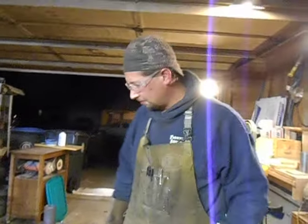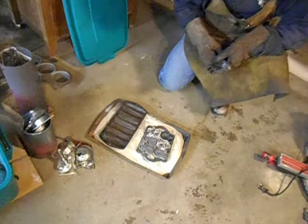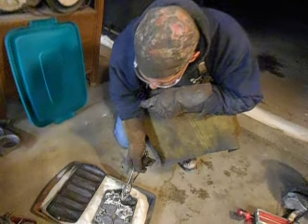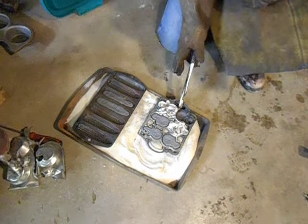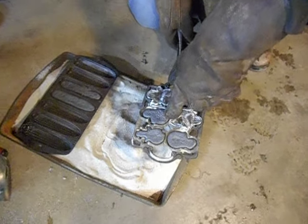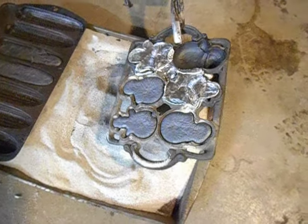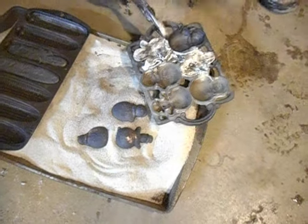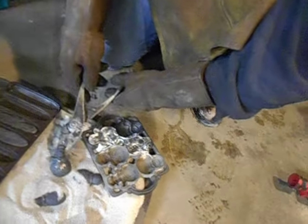Let's go see if we've got a copper snowman. Now look at that — they shrink quite a bit. Because when I finished pouring, the level of the copper was up to the top of the mold, and now they're quite a bit farther down. So let's see if we have copper snowman. Look at that — copper snowman!